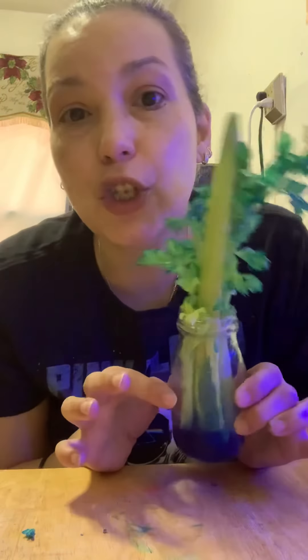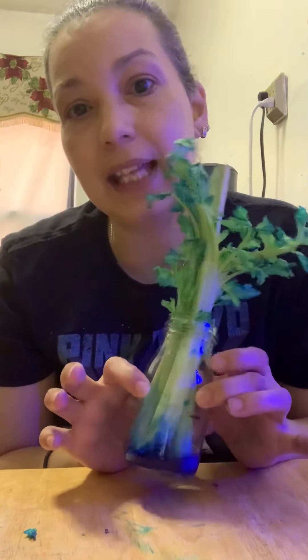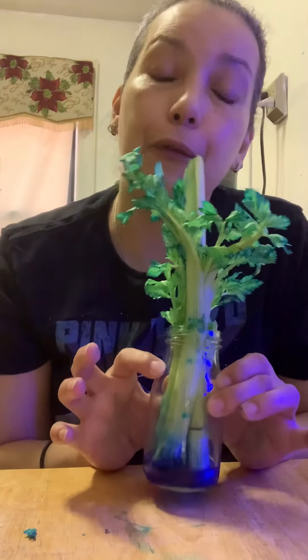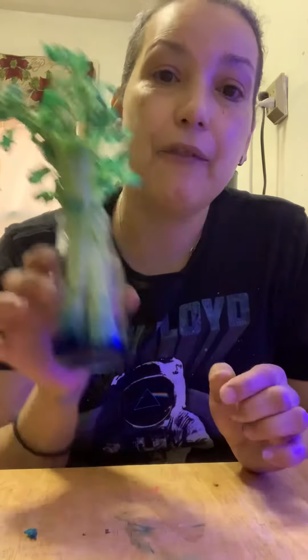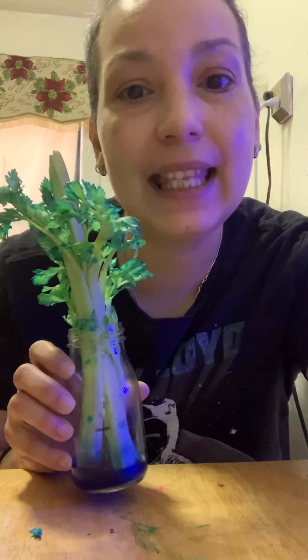So this is my experiment, you guys. I hope you enjoy it and try something like this at home and show mommy and daddy how a plant drinks from the water. Remember, it goes from the roots up. Thank you, guys. I hope you like this and have a great day.